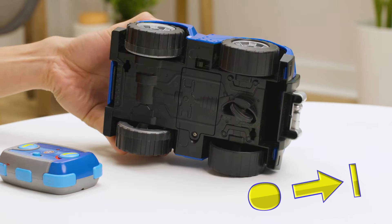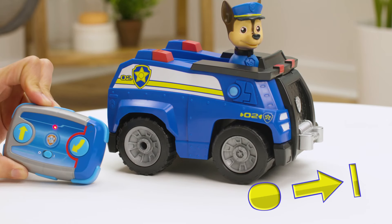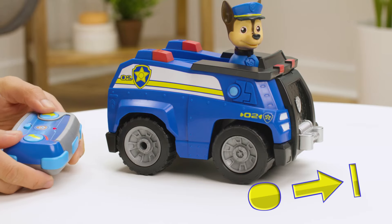Then turn the vehicle and pup pad on by sliding each of their power switches to the on position. Awesome! Now we're ready for action!